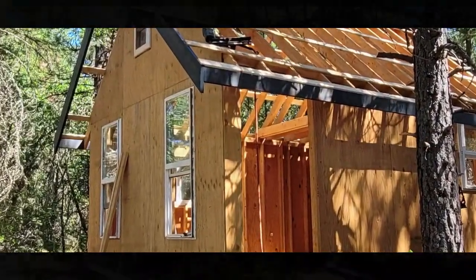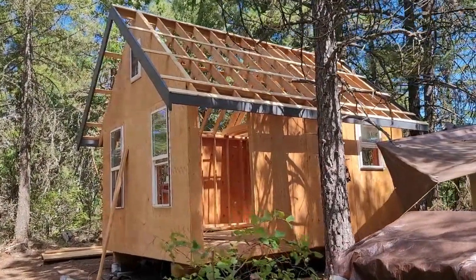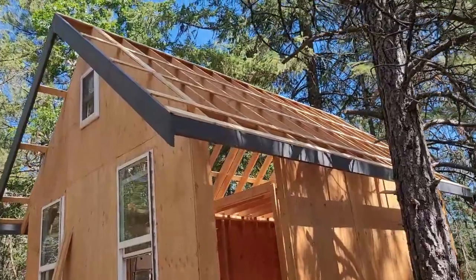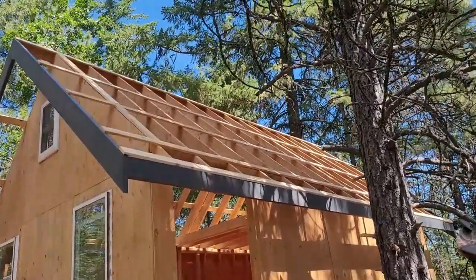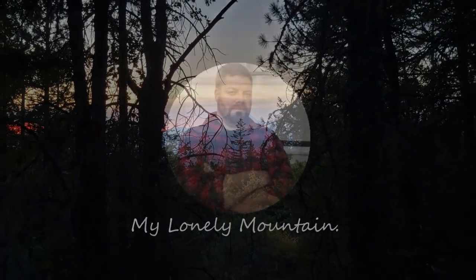Now we're ready for that roof metal — finally! Thanks for watching, and thanks for watching my Lonely Mountain. Have a good one.